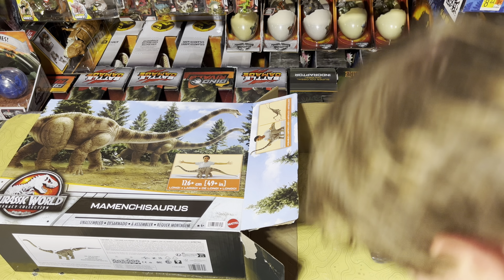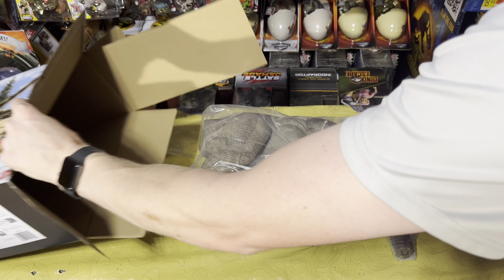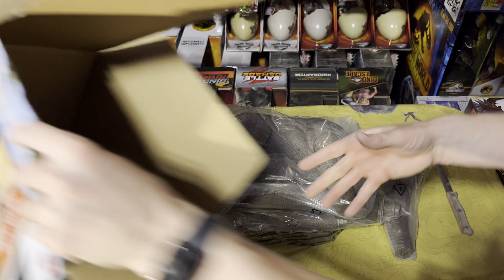So we got a piece here, and there is the rest of it, which is awesome. Now let me go ahead and get the parts out of the bags and snap it together.